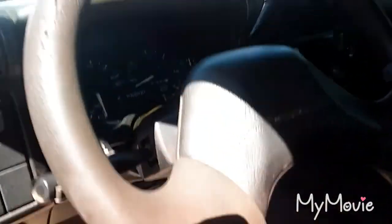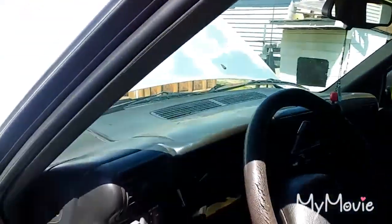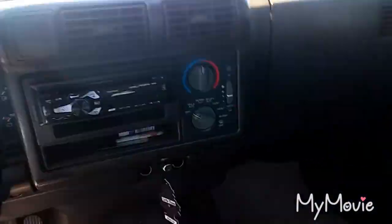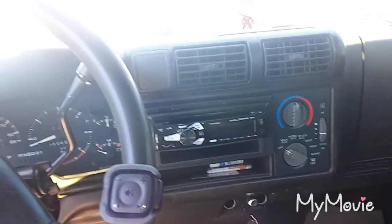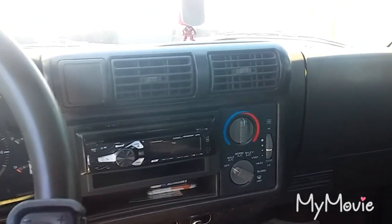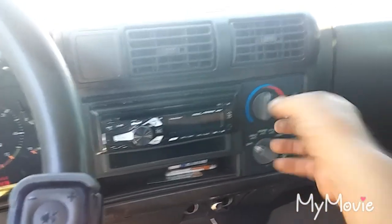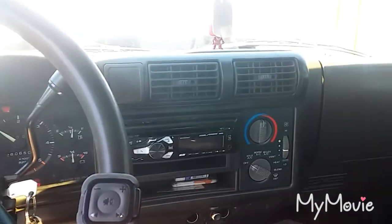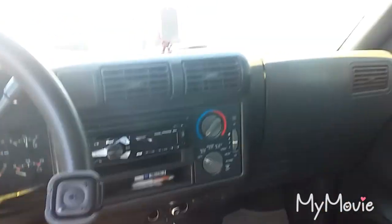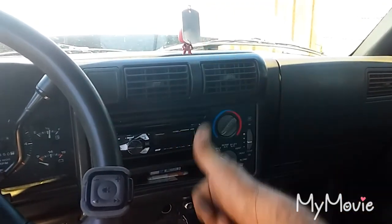It's all put back together, back the way it was, all up underneath there. Make sure you get all your vents, your bolts back in - the one underneath the dash, everybody hates that one. I can't tell if it still works right now - won't be able to tell until I get going. But it should be working. Anyways, all right, I'll holler at y'all - later taters!